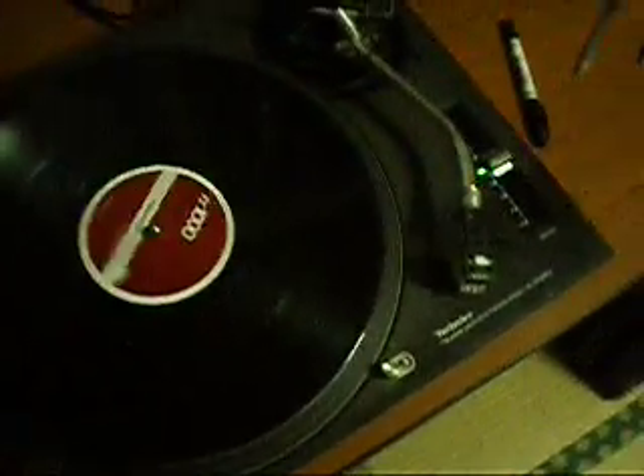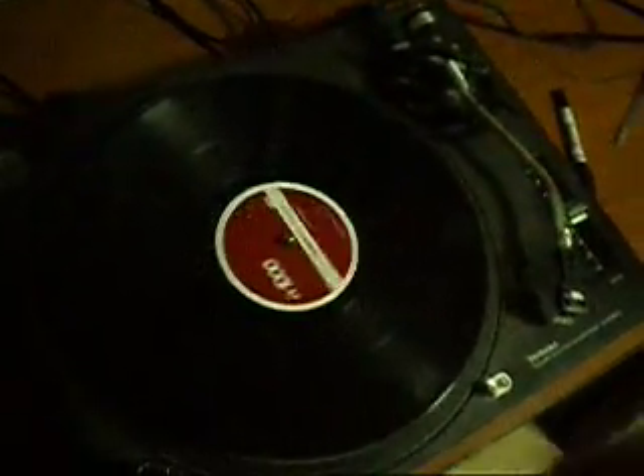This is for the sale of my Technics 1200 Mark III turntable. I'm not going to sell this as a complete unit, but I'm going to strip it down into parts, like I've done a lot in the past.